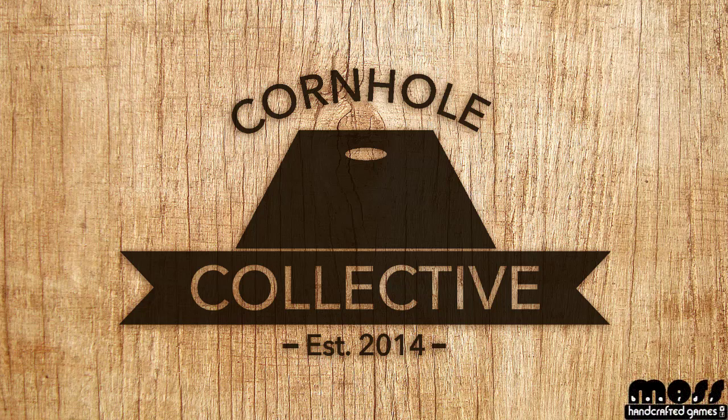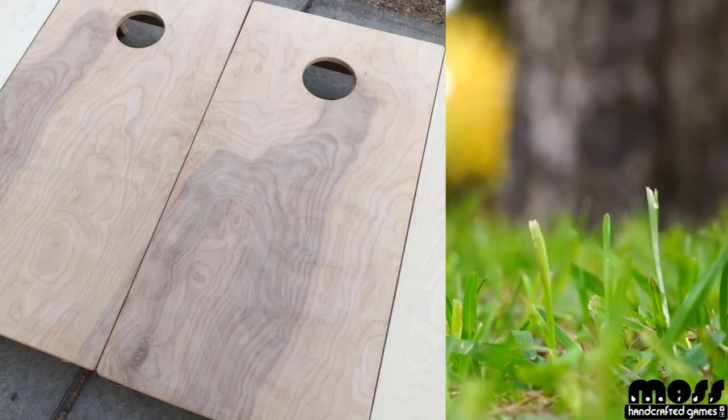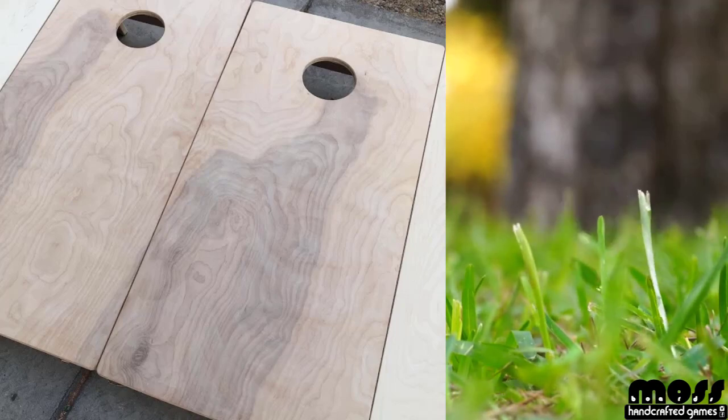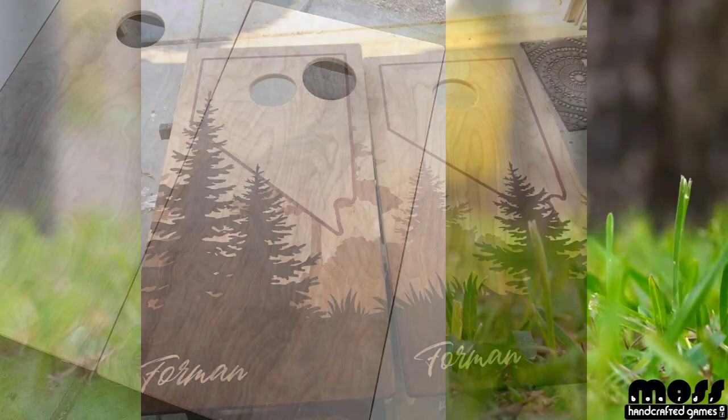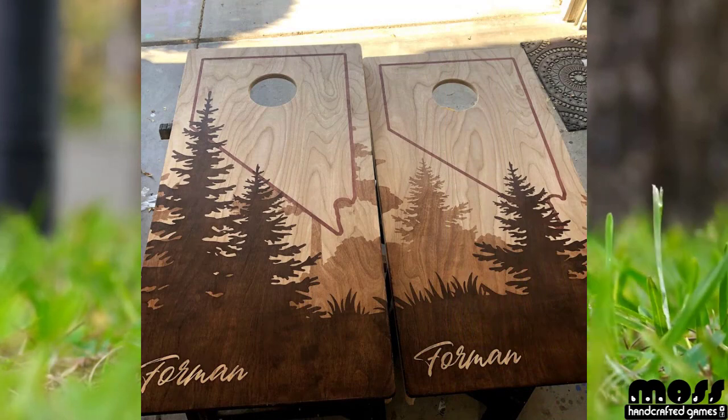All right everyone, are you ready to paint, are you ready to do some staining? This is phase four of making your better cornhole boards — the best boards on your block. My name is Scott. You can head over to Instagram and follow me at Mossboards. Make sure you subscribe to the channel and like the video, leave a comment, let me know what you think.